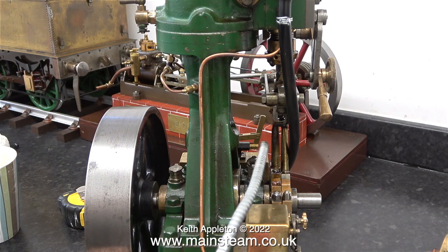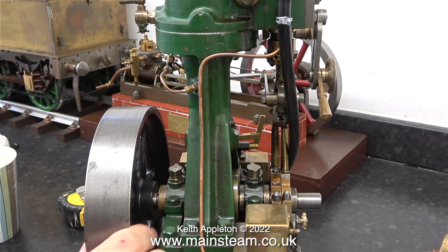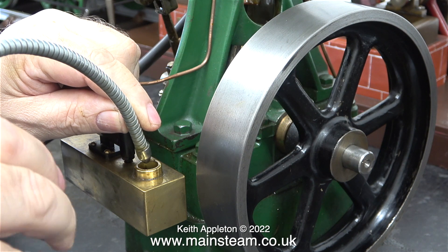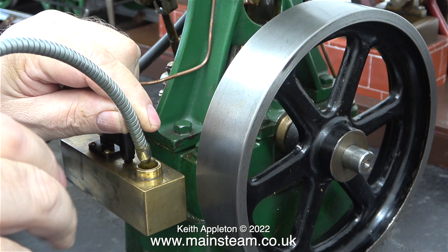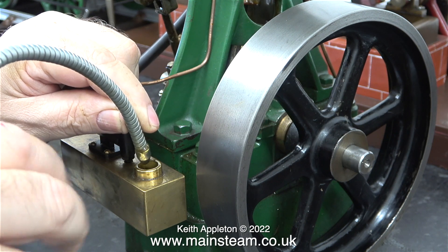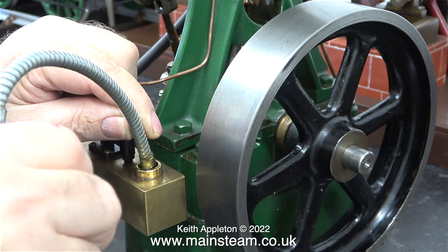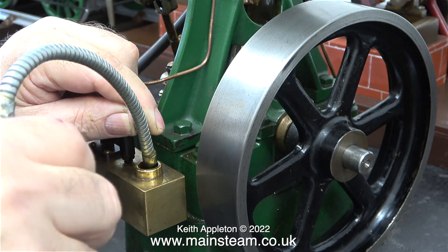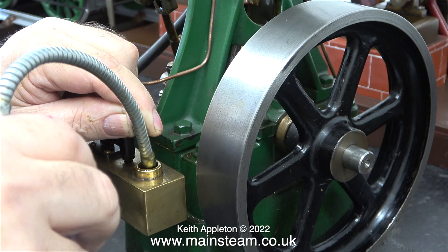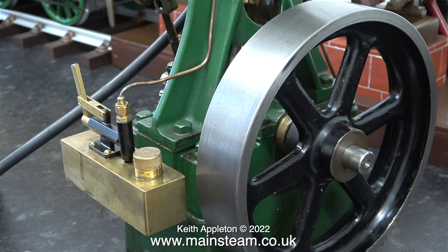And just in case some viewers are thinking it obviously hasn't got as much oil — this clip showing the thorough lubrication of the engine took place before I connected the airline. I really am being a bit picky at the start of this series, because at the end of the day these are very powerful small full-size engines, and each of them will be capable of driving a small 20-foot-long boat or a generator.